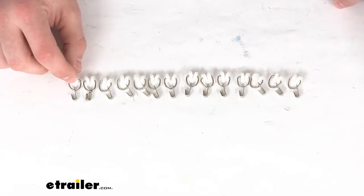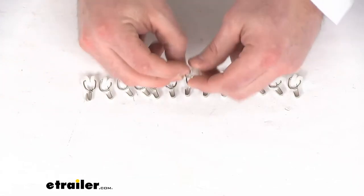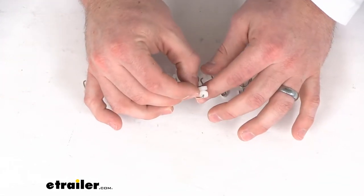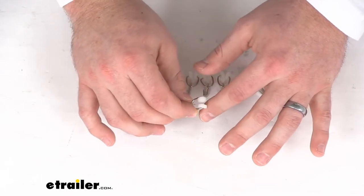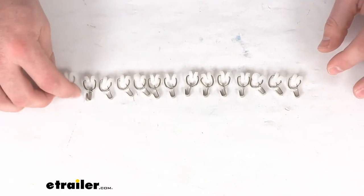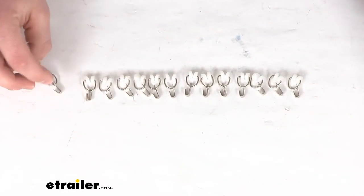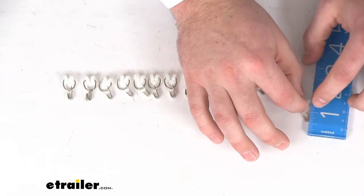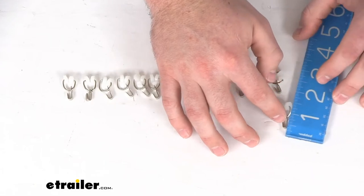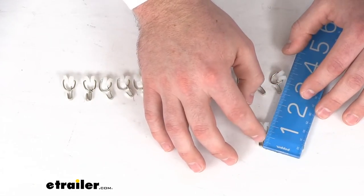These are going to allow you to easily adjust your RV's curtains as you please. Simply attach the wheeled portion into your current curtain track. This does come with the 14 carriers that you see here. These are made in the USA and have an overall length of right about 1 inch total.